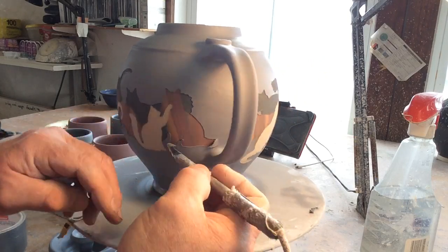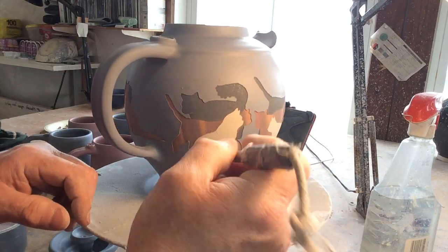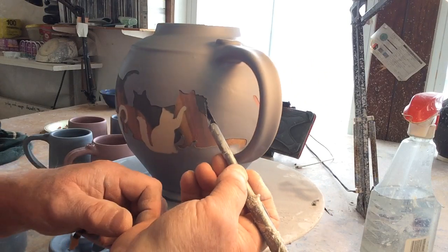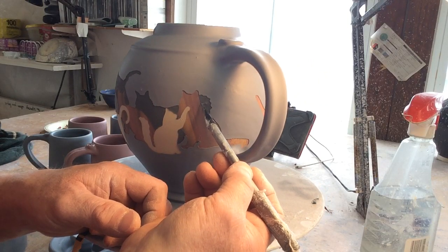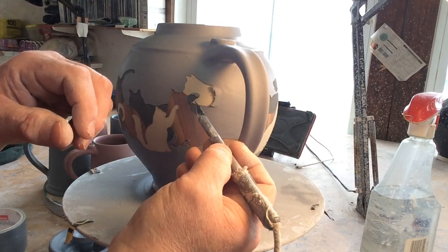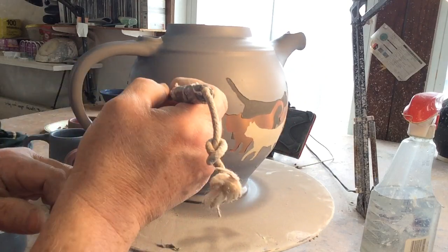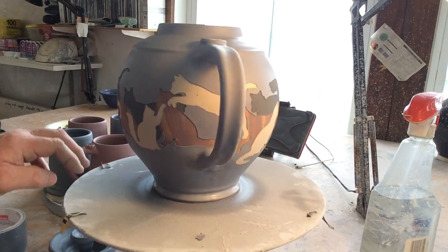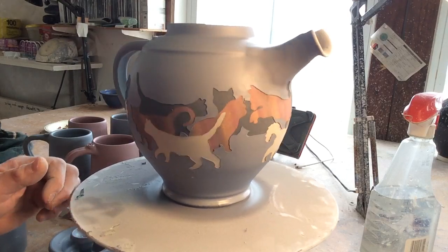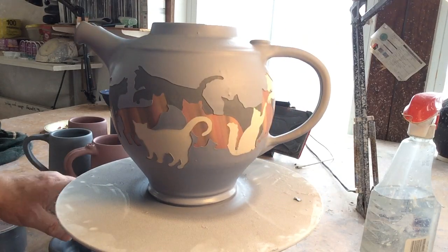Throwing is easy — I know I make it look easy and it's really hard for beginners, but after this many years the throwing is almost close-my-eyes territory. The painting, no matter how many times I do it, just takes a long time. All these pieces of paper have to be cut up — I draw the shapes out, cut the pieces of paper, then mask with them. It takes a long time but it's faster than painting each cat individually, so that's why I do this. I can make sets that look good. This teapot is for that lady I told you about.